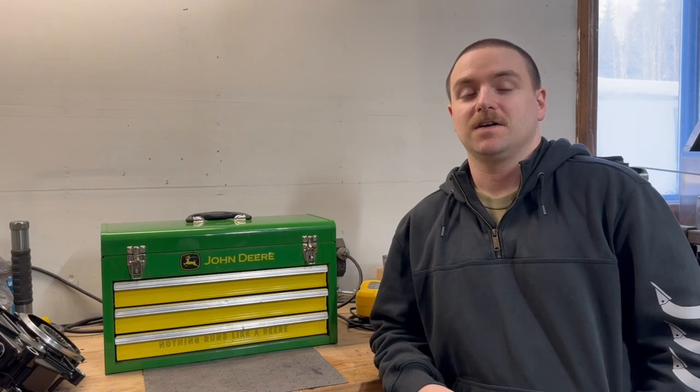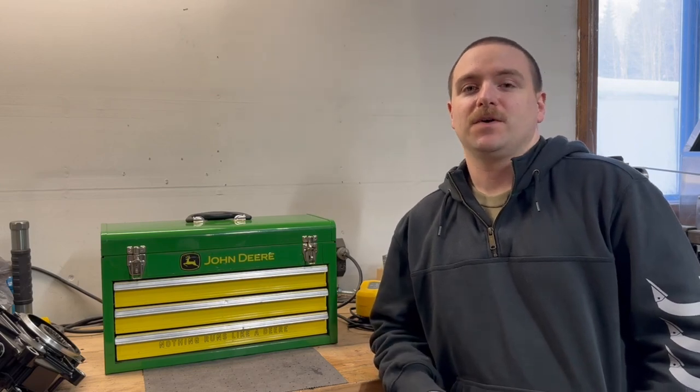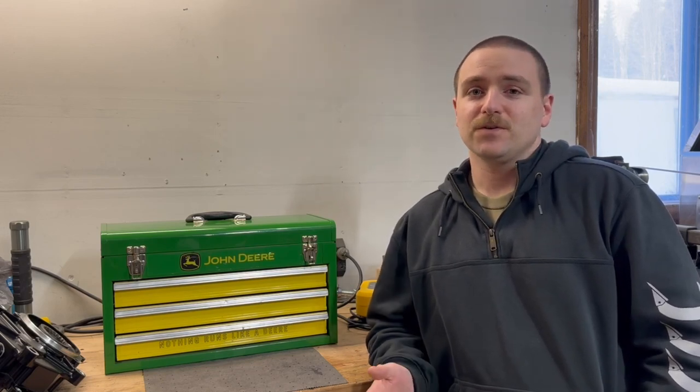Welcome to Joshua Green Garage. Pretty excited — this is kind of a milestone video. This is actually my 100th video that is public. I do have one that's unlisted, so technically this is 101, but I do have 100 videos that anybody can watch. I just want to give a quick thank you to everybody who's watched all my videos so far, or most of my videos. I really appreciate it. I appreciate everybody who's subscribed. It's awesome.